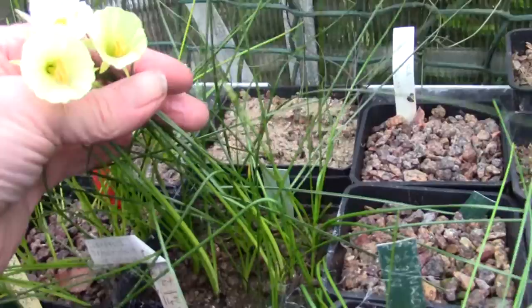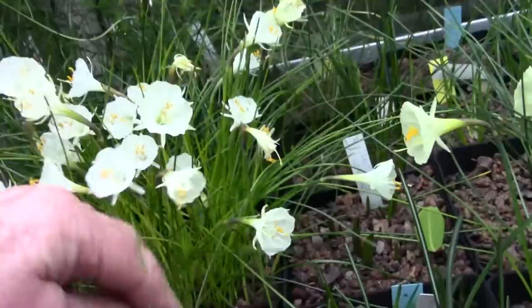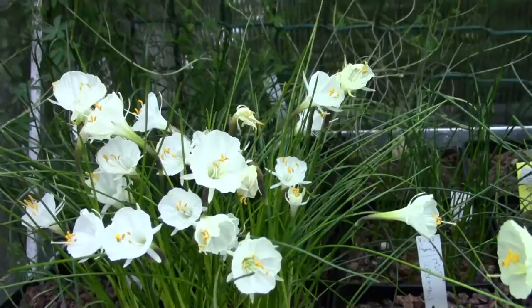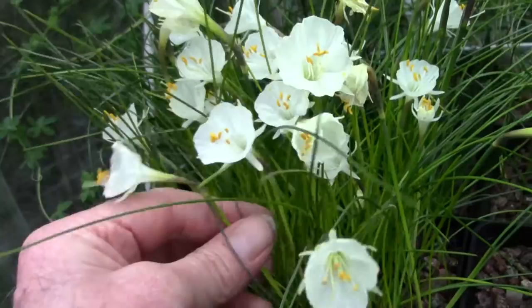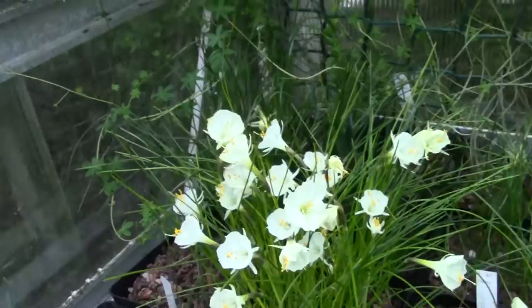I'm going to jump these because I want this to be mostly about Narcissus. Here's a pot with some mixtures, some mixed seedlings. This is the little short compact one - even in our low light, that's barely six inches or fifteen centimetres high, about half the height of the other ones. The only criticism I have of it is that its stem is a bit thin, so I have been crossing that onto other ones with a thicker stem, to hopefully get a short thick stem.